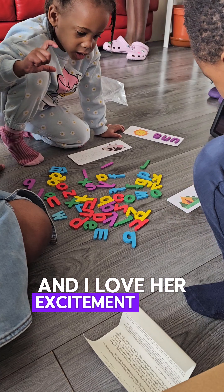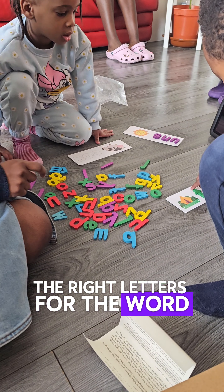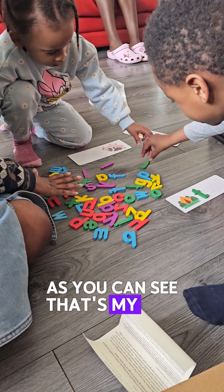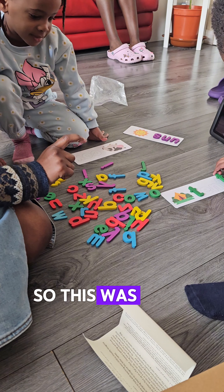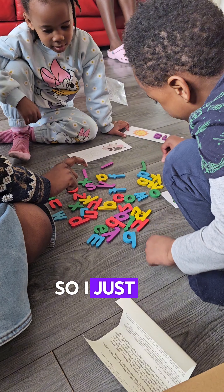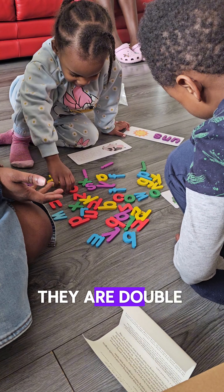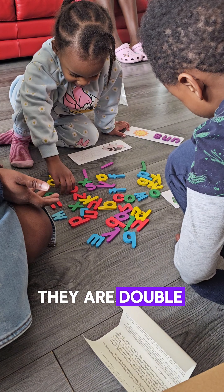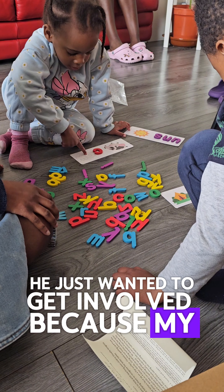I love her excitement once she found the right letters for the word 'son.' My son in the corner there wanted to get involved as well — of course, he's six, so this was super easy for him. I just let him read out what the words were, and he easily put them on. He just wanted to get involved because my daughter was there.